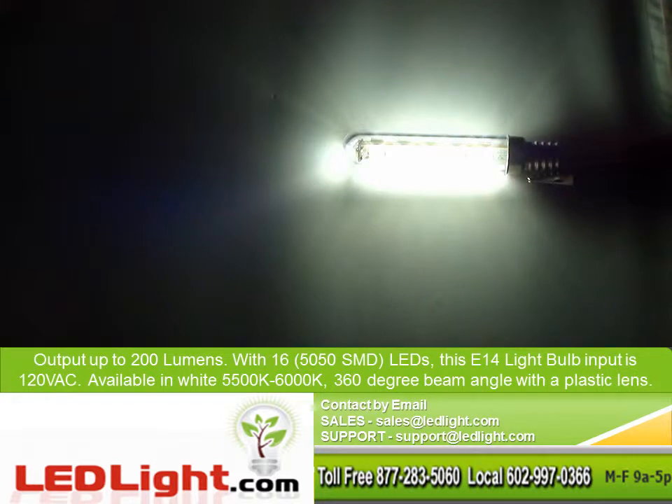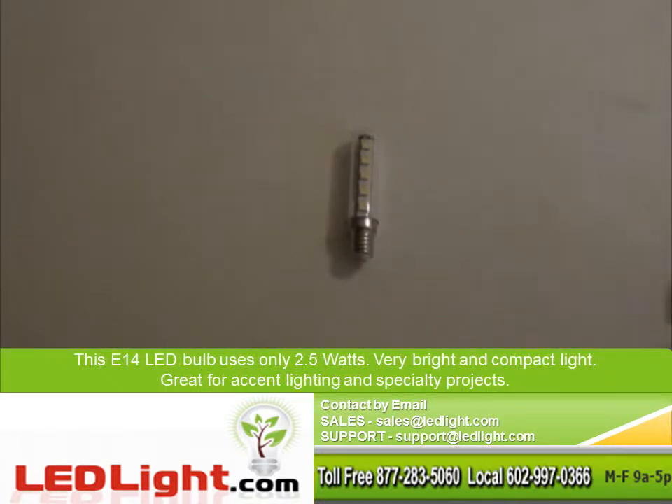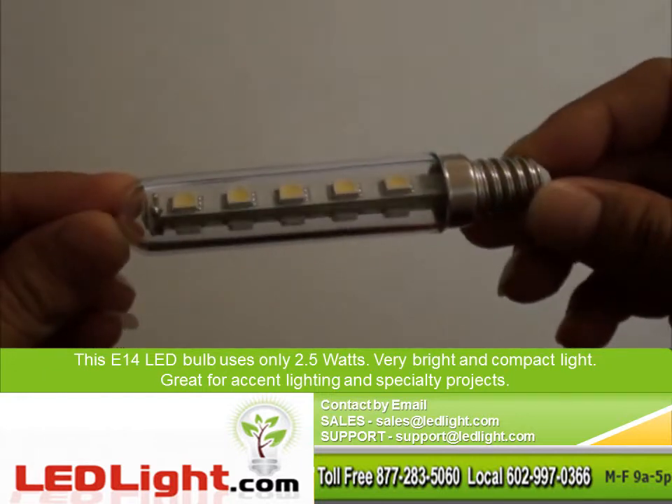With an output up to 200 lumens with 16 5050 SMD LEDs, this E14 light bulb input is 120VAC. Available in white 5500-6000K, 360 degree beam angle with a plastic lens.